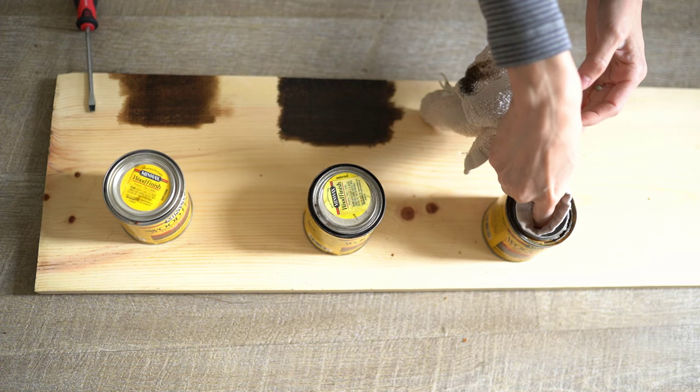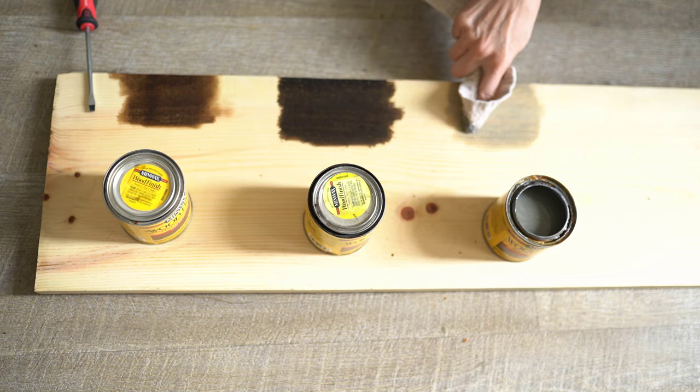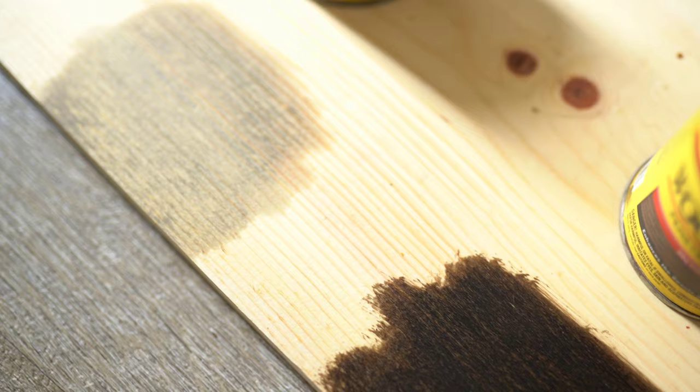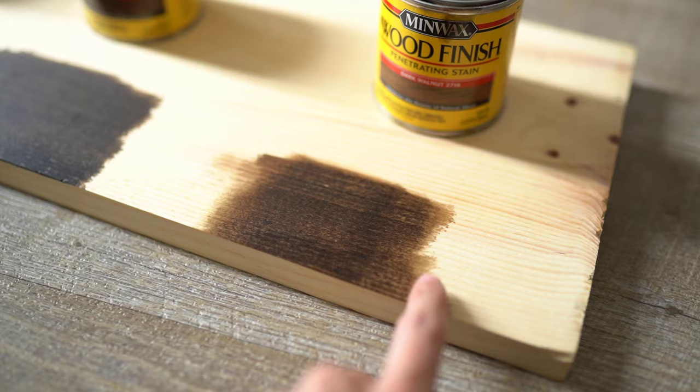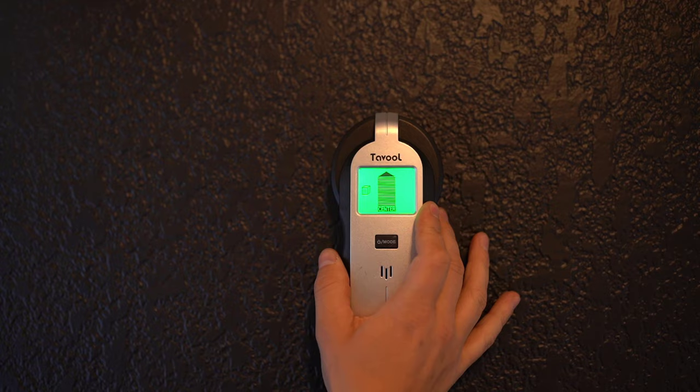Last but not least was the gray color. I wanted to try it because you never know — sometimes things surprise you. But it just wasn't exactly what I was looking for, although it is pretty. It has a little bit of a blue or silvery hue with this wood. Ultimately, my favorite was the dark walnut. My suggestion for staining your headboard is to stain the wood first before putting it on the wall. I did it the opposite way, and in hindsight I would definitely stain first and then mount it.